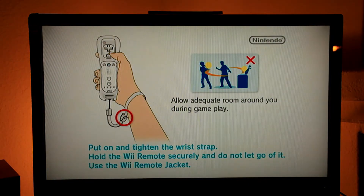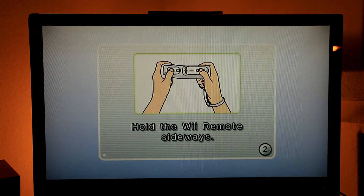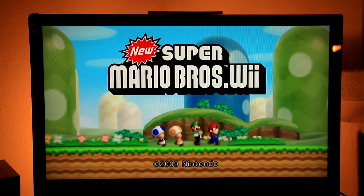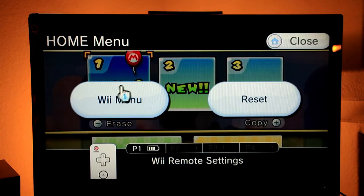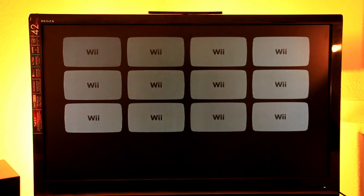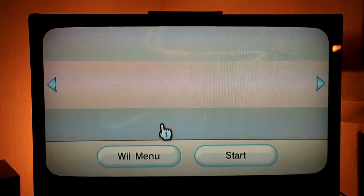It should run... yeah, Mario! Cool. After I'm done I can still go back to the Wii menu.